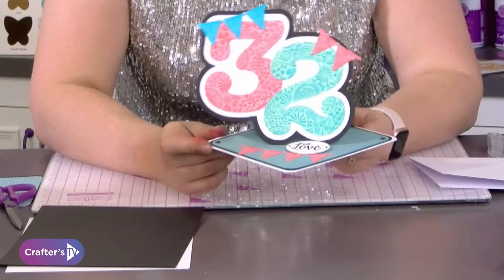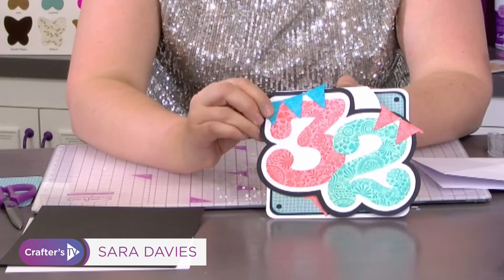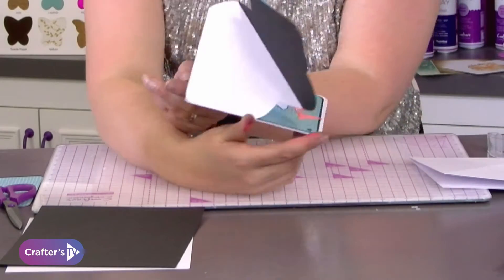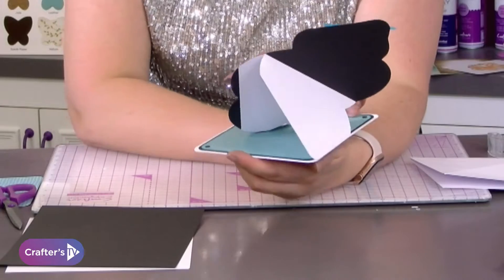Are you ready for this one? This is a 32 twisted easel — a 32 twisted easel — which I'm about to demo for you now. Trust me, this is, as far as card making goes, about as advanced as you can get.